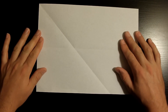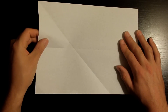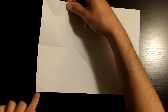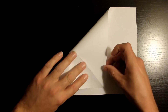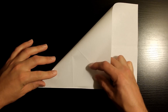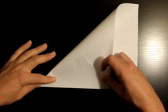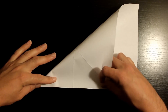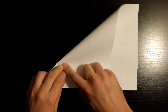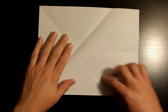Now we're going to fold this left bottom corner towards the top right edge, making sure that this left edge right here aligns nicely with the top edge. Once it's nicely aligned, go ahead and crease it down. Once it's nicely creased, go ahead and open it back up.